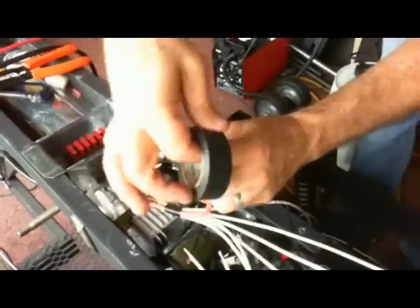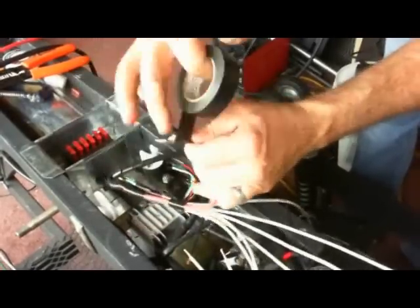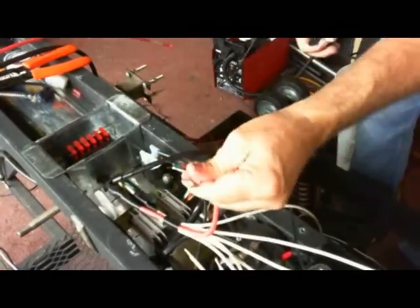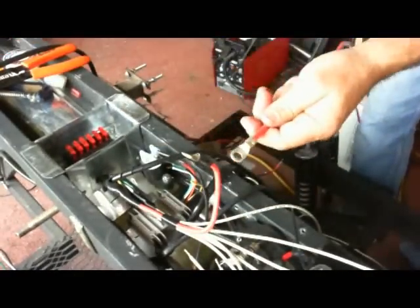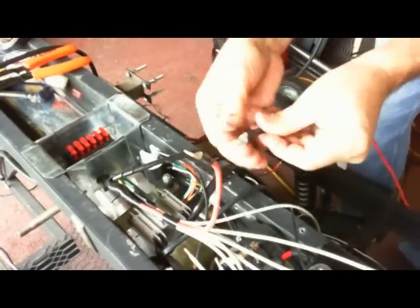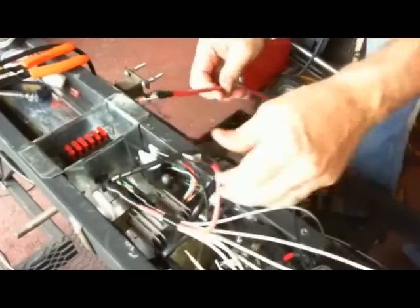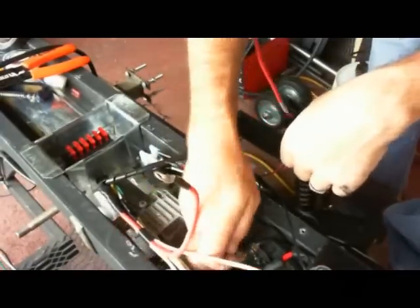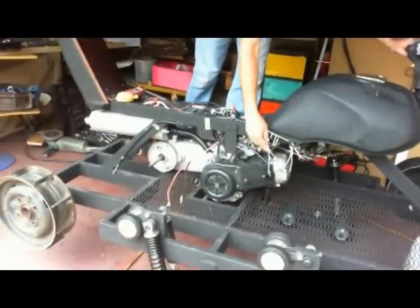Right now I'm getting it ready to fire it up for the first time. I don't have a battery yet, so I'm just going to try to kick start it. Here it is, ready to kick start. I don't have everything connected — these wires here in the front are the wires for the lights.